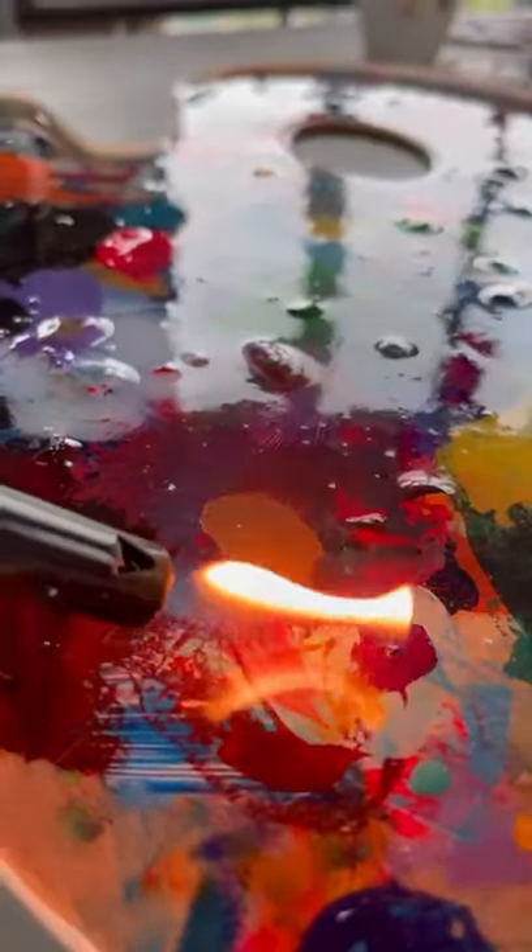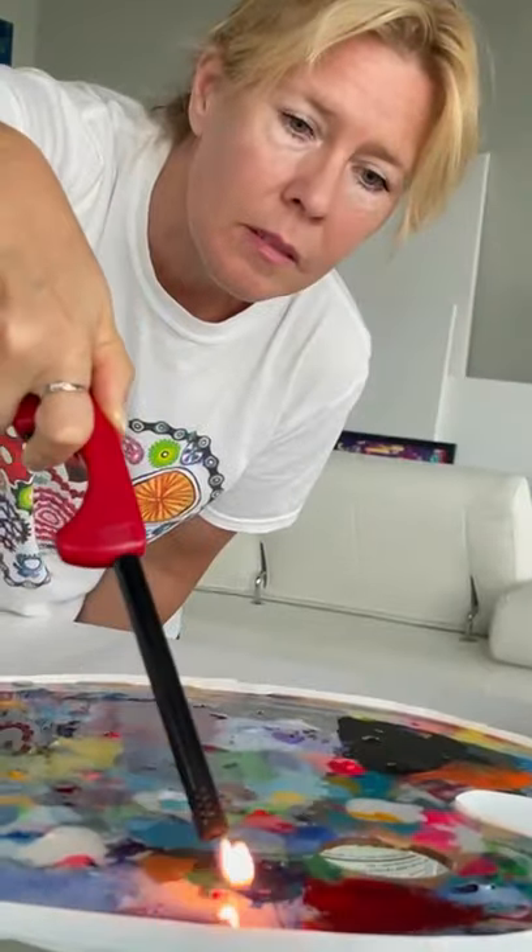Look at it glisten and now it's time for the fire. Look at all the bubbles disappear. This is super important — we don't want any bubbles. Bye bubbles, see you later. Bubbles, no more bubbles, adding in the fire and voila, we're done.